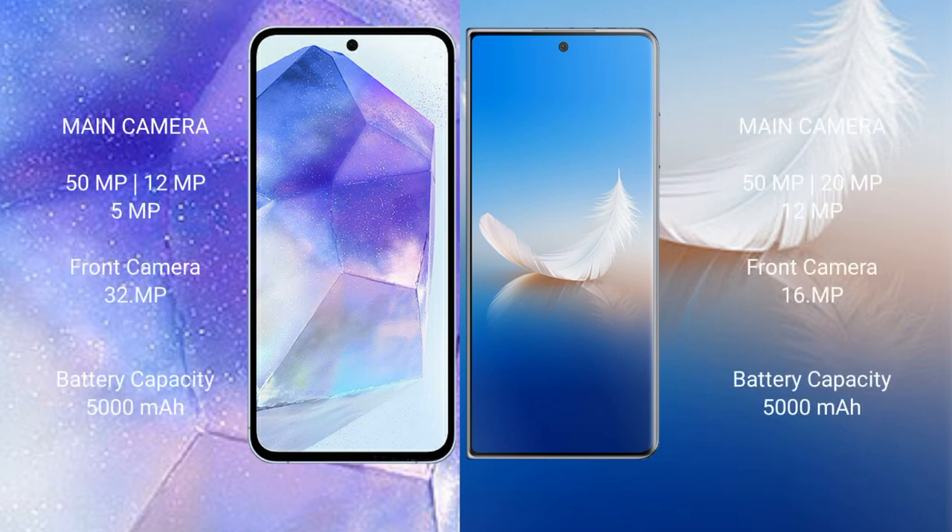Samsung Galaxy A55 features a triple rear camera setup: 50MP, 12MP, and 5MP, with a 32MP front camera. Honor Magic VS2 features a triple rear camera setup: 50MP, 20MP, and 12MP, with a 16MP front camera.